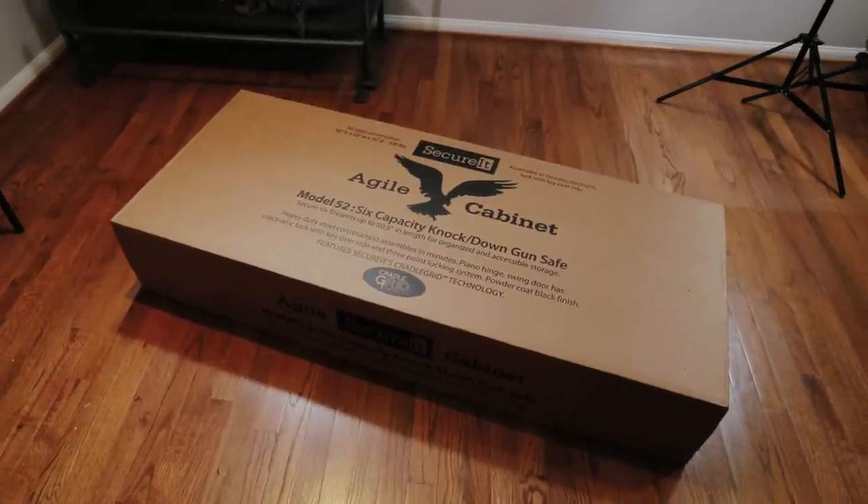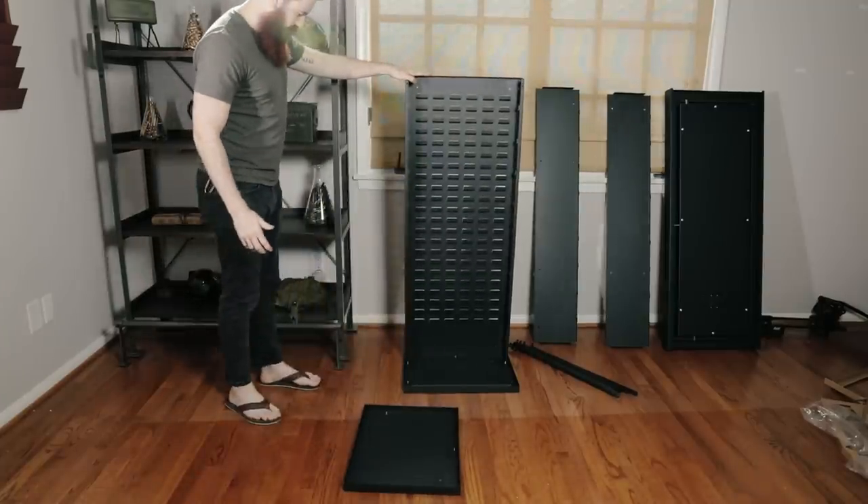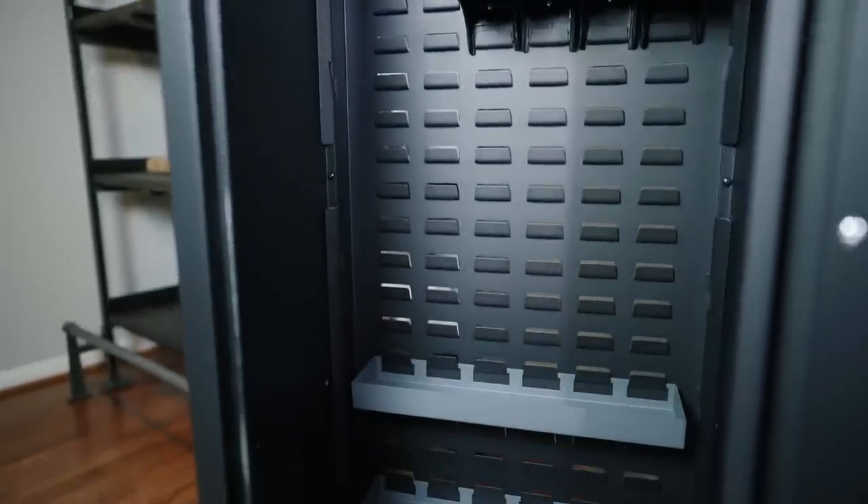The Agile 52 ships in a pretty discreet plain brown box and arrives fully disassembled. The package weighs about 100 pounds and should be plenty easy for two people to move upstairs before beginning assembly. Or you could just do it yourself if you ain't a bitch.